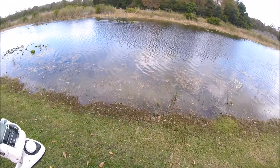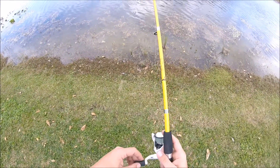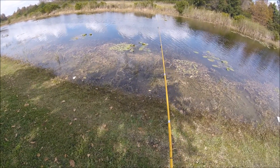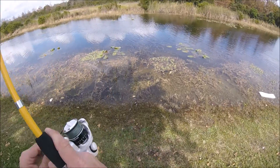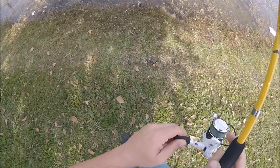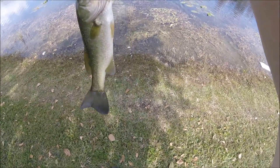There we go. Little one, he came off. Son of a gun. There we go. Take it. There we go. Feels like a little one. Yep, well, not too bad. Just a little guy. First bass, got the skunk off.